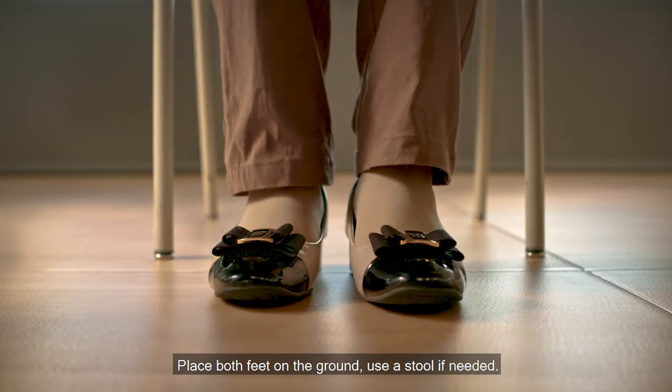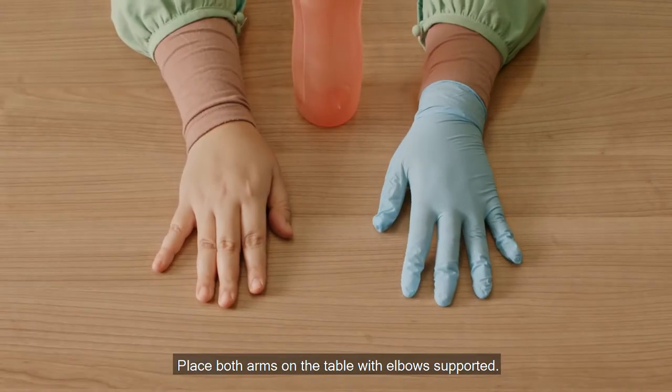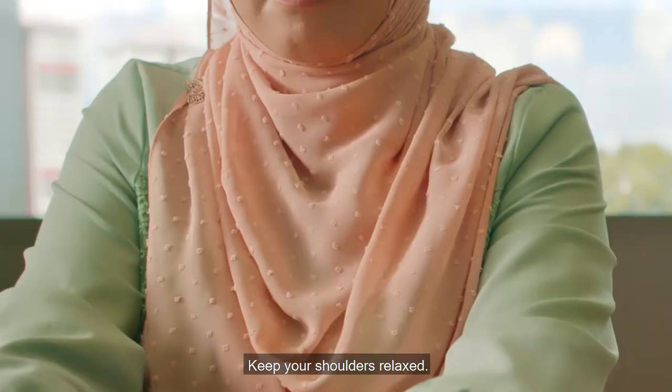Place both feet on the ground. Use a stool if needed.